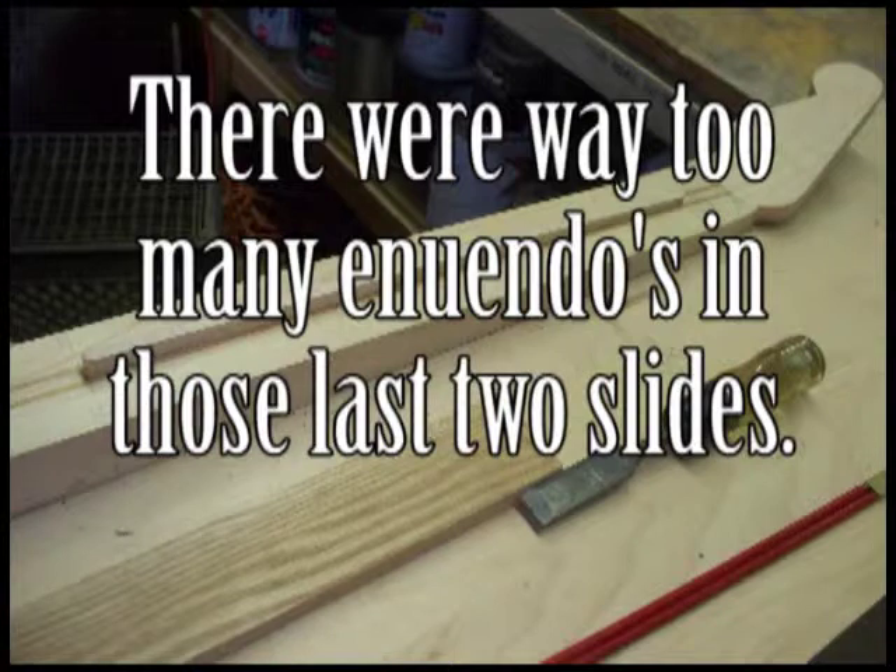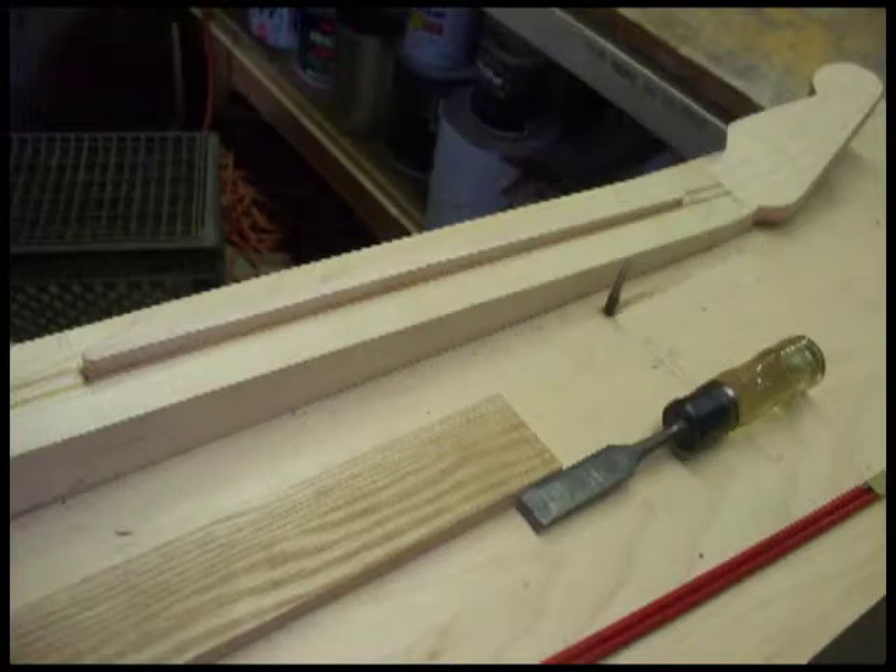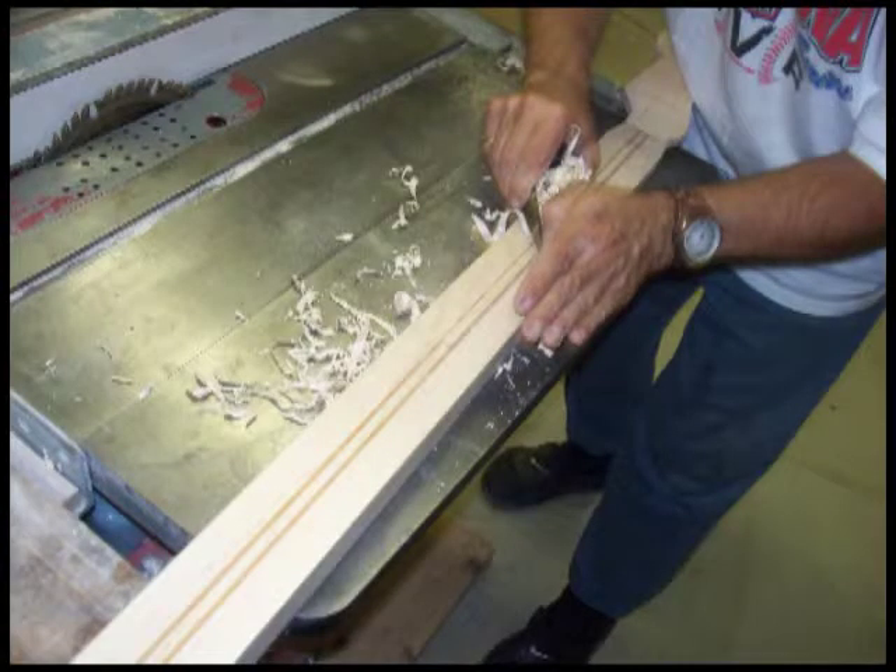Here we've got another picture of the back of the maple necked guitar with the excess wood protruding from the top, which is to be planed down. This is Bob using a small hand plane to plane it down flush with the back of the neck.